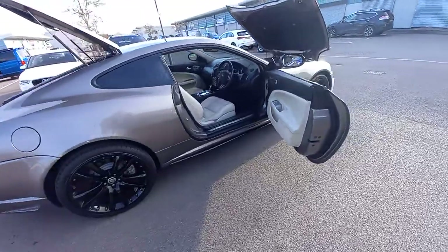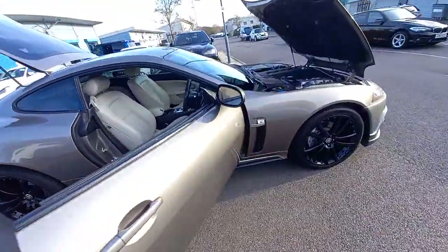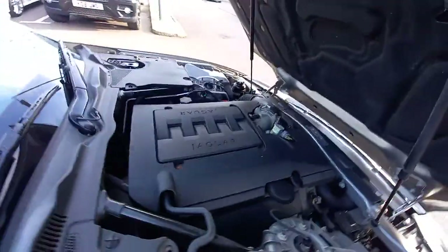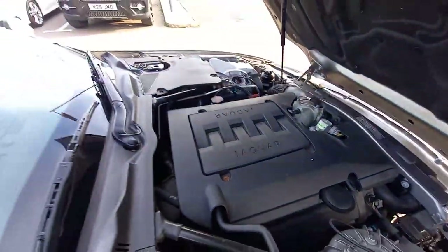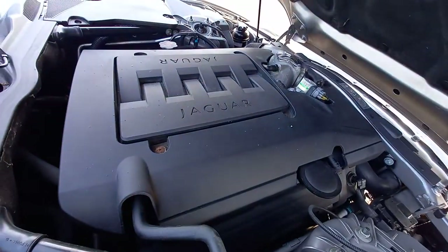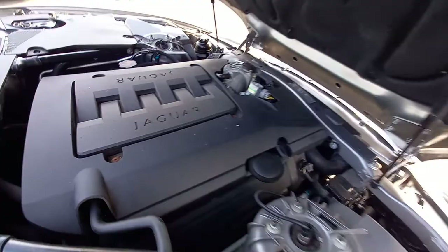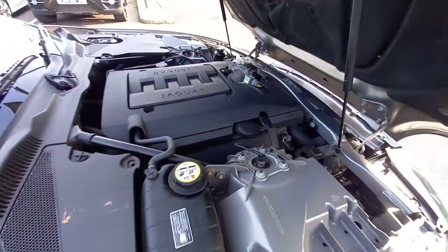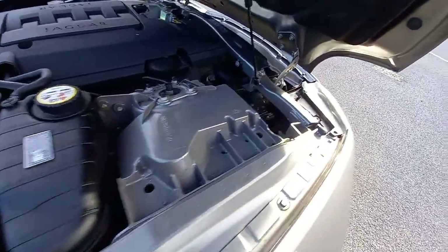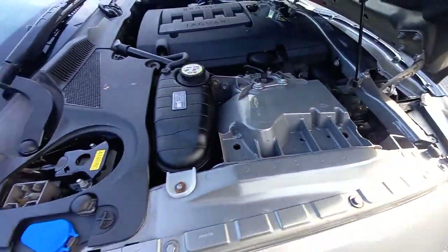Hello, welcome to this video for the Jaguar. As you can see it's the 4.2. I've decided to start with the bonnet on this one. It's not fiddly for me as you can hear. Very nice sounding engine, very smooth. Air brake suspension as you can see. A lot of aluminium under this bonnet.